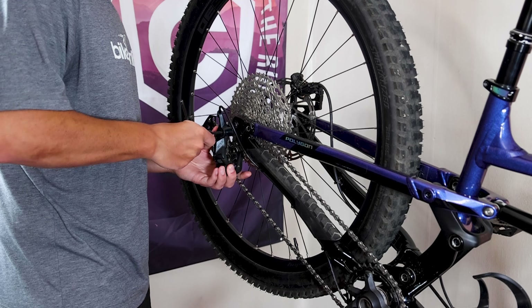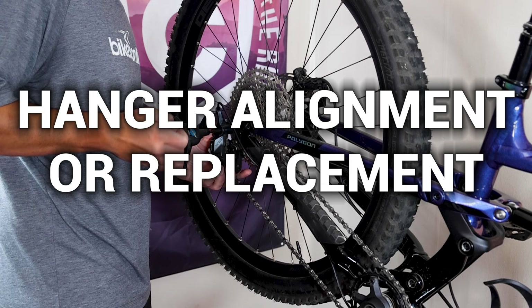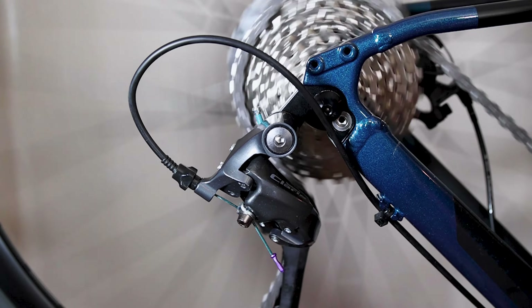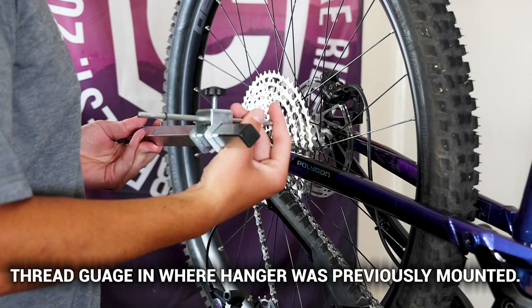Next up, let's talk about hanger alignment or replacement. A misaligned derailleur hanger can cause poor shifting and chain skipping. Thankfully, it's relatively easy to address.